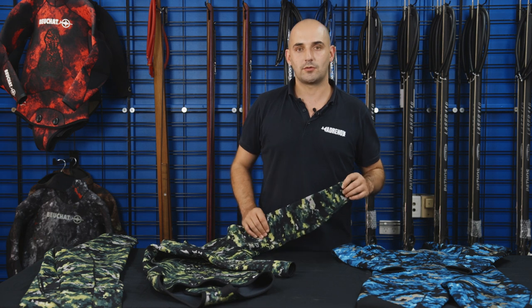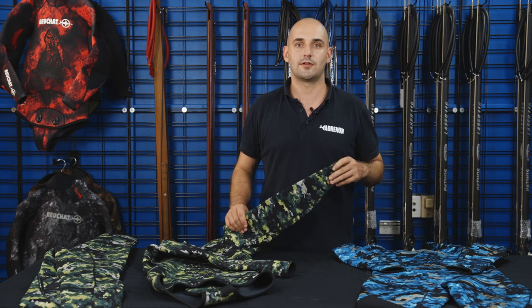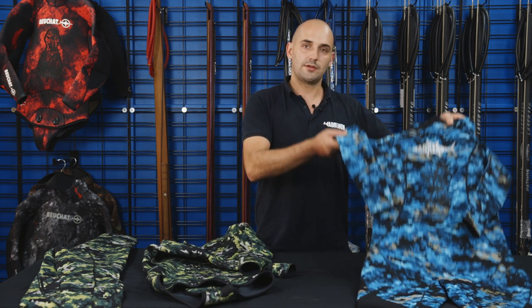Hi guys, Sam here from Adreno. One of the most common questions we get asked regarding spearfishing wetsuits is what's the difference between a one-piece wetsuit and a two-piece wetsuit. So I'm going to go through a couple of the differences with you now.